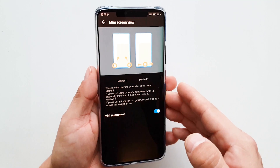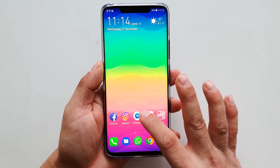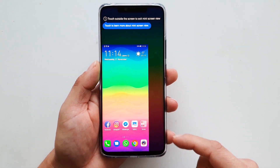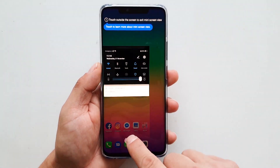And finally, the small screen mode. The full screen looks really cool, but sometimes it is inconvenient to operate the big screen phone with one hand. At this time, we can turn on the small screen mode to solve this problem. Please see the instructions in the video for how to use it.